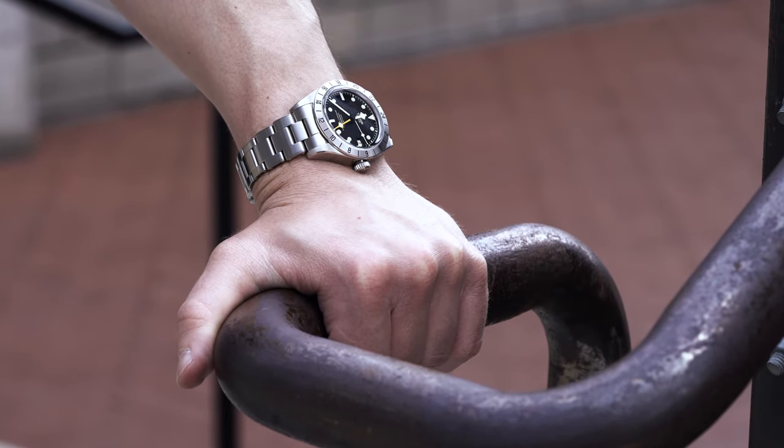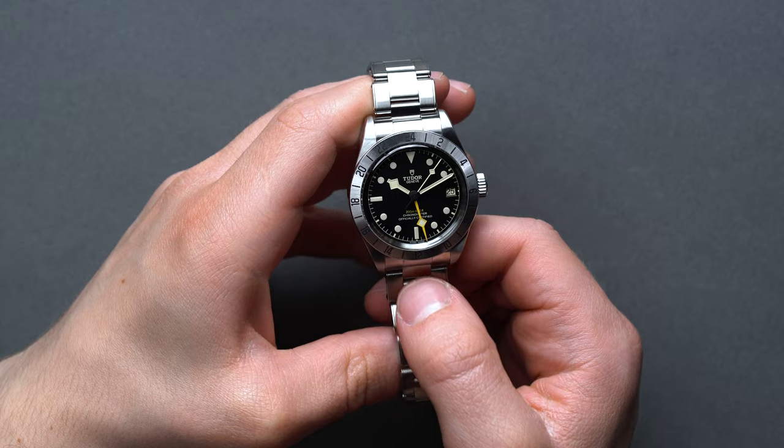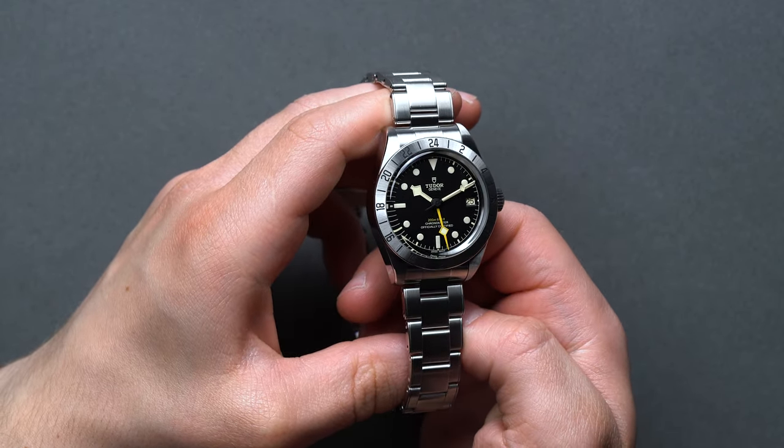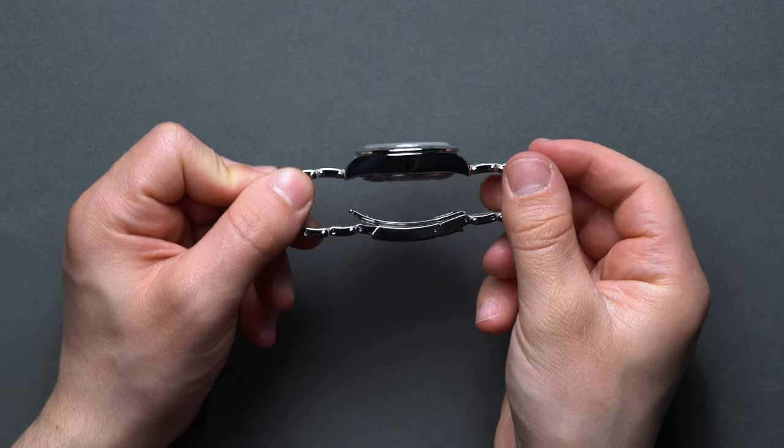Our advice? Find a way to get past it. Apologies for being blunt, but if you're hesitant, the easy choice is the Black Bay 58. If you lean into the tough-looking all-stainless-steel finish of the Black Bay Pro with its fixed 24-hour Explorer 2-style bezel, it has a ton to offer. The 47mm lug-to-lug in proportion to the 39mm case keeps it tidy on the wrist anyway.